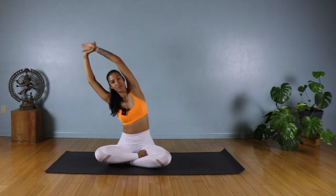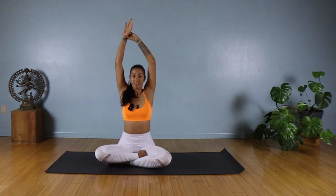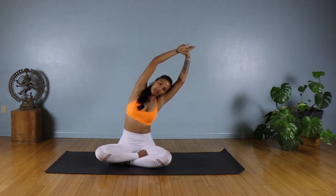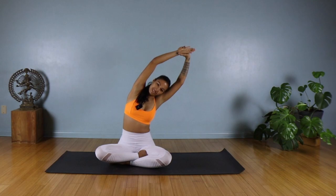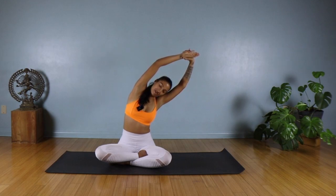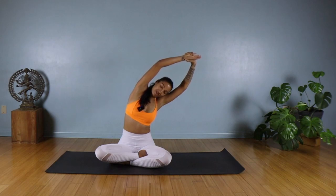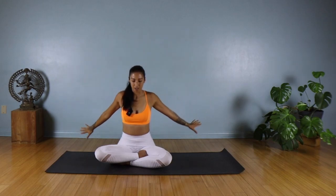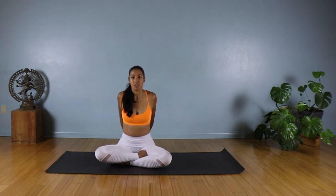Bring it back up and grab hold of your right wrist. Take an inhale, find length, then exhale and side bend to your left, breathing into that right side. Inhale back up, then exhale and interlace your fingers behind your back. Draw your shoulders back and start to draw your hands up towards the ceiling.